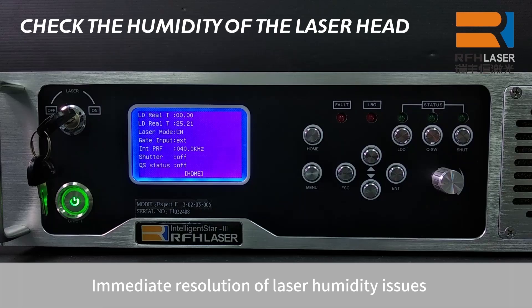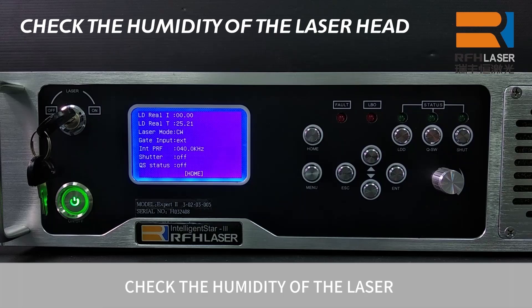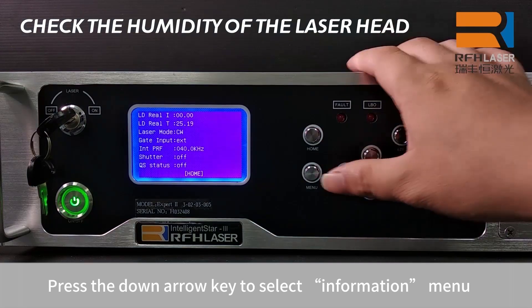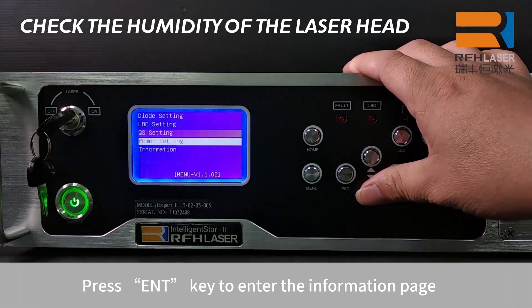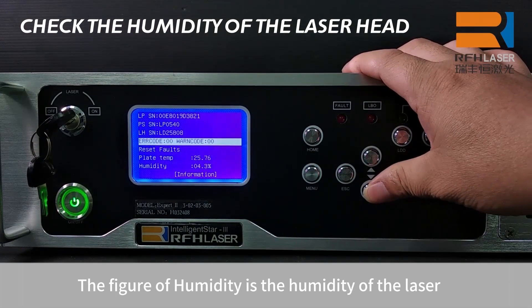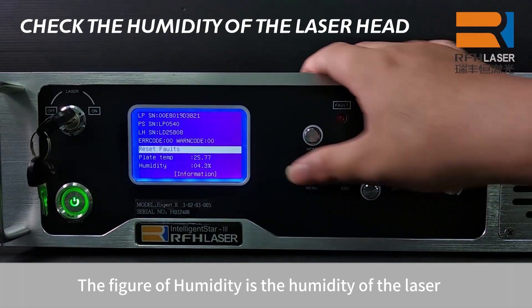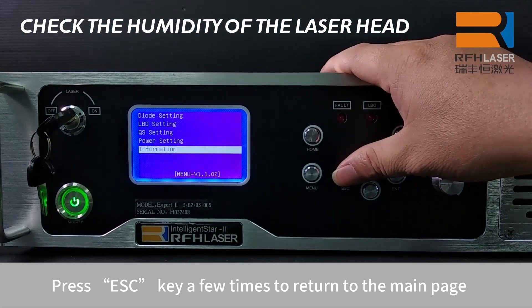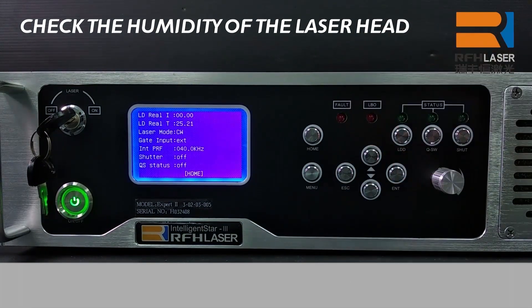Immediate resolution of laser humidity issues: Check the humidity of the laser. Press the menu key to enter the main menu. Press the down arrow key to select the information menu. Press the enter key to enter the information page. The figure shown is the humidity of the laser. Press the ESC key a few times to return to the main page. The operation is finished.